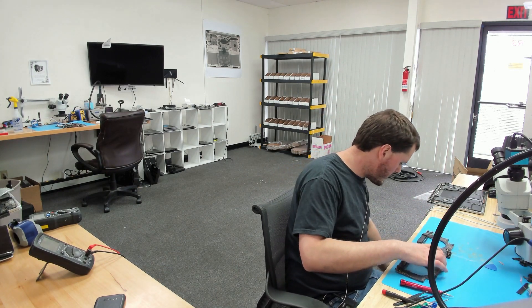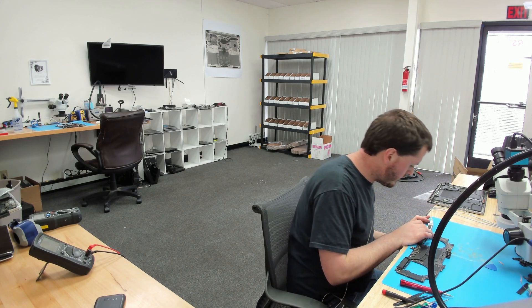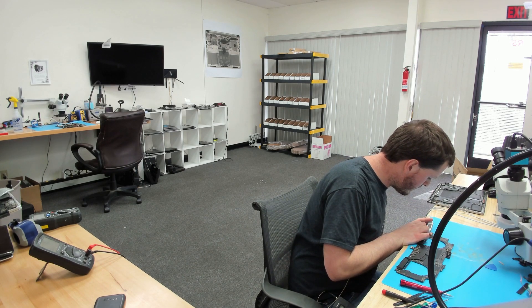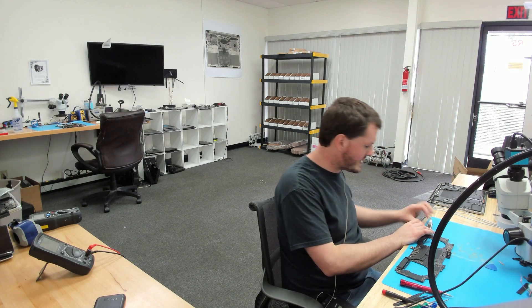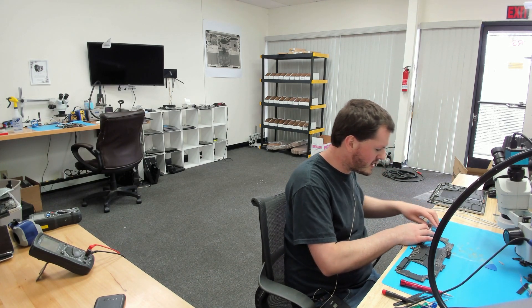Board is out. With the board out of the enclosure, I want to take a measurement with my USB-C charger and my amp meter to see what this is doing. Looks like we're getting 5 volts and 0.0 amps.